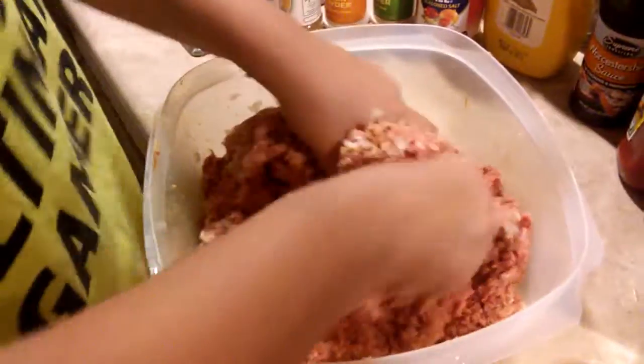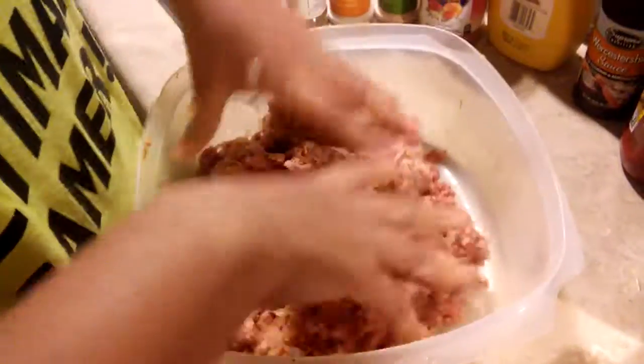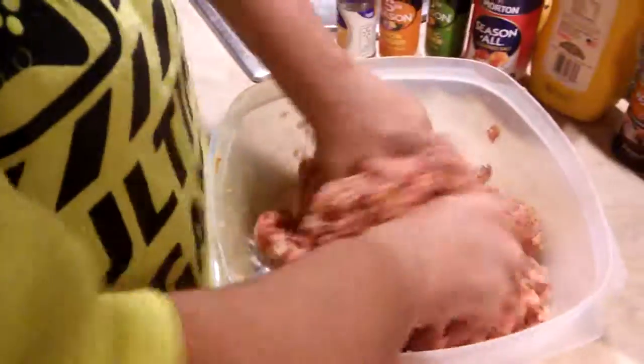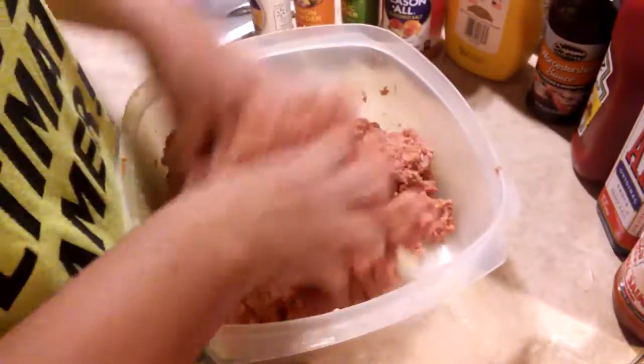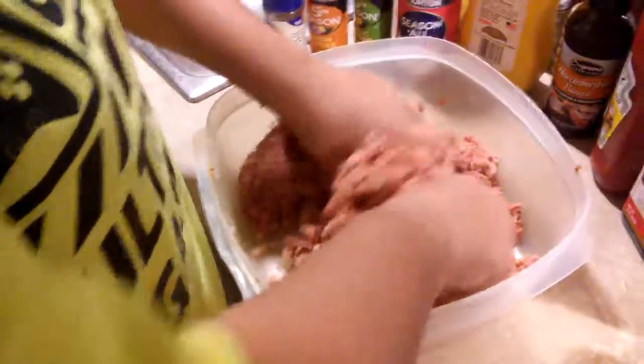Make sure to leave comments down below to tell us what you'd like us to cook. Let us know what all you put in your meatloaf — maybe we should try something new. Tell us some of the dinner things you make at night or something like that.